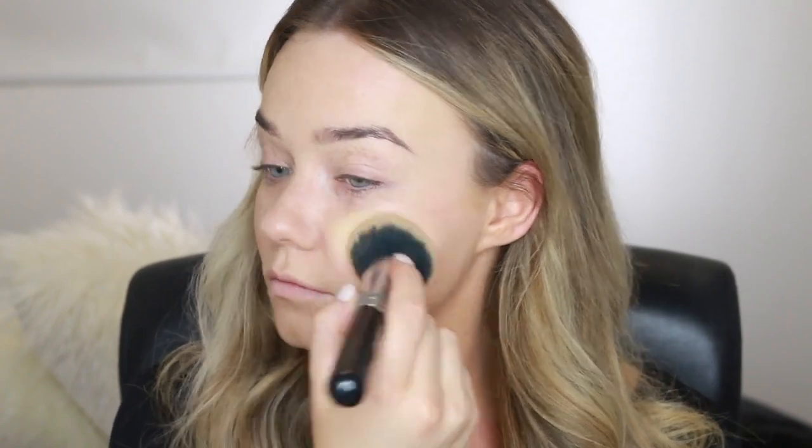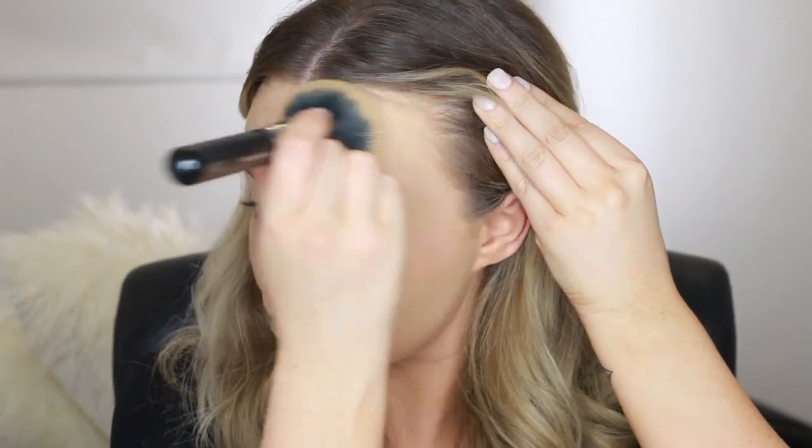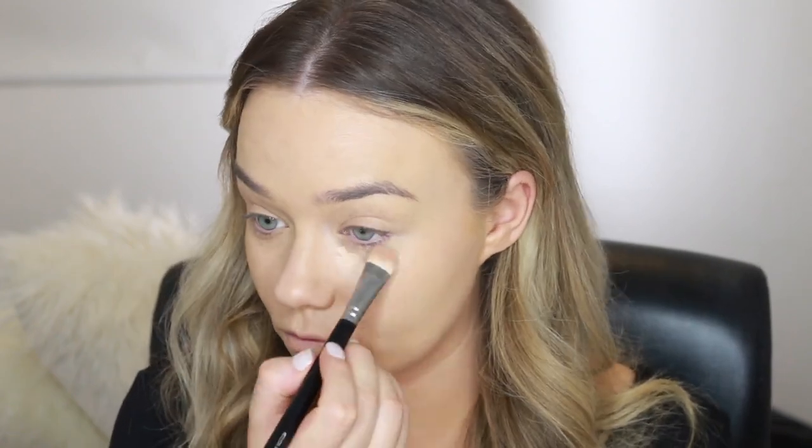I'm starting off with a full coverage foundation — this is the Urban Decay All Nighter Foundation in the shade 4. I'm spreading that all around my face with a dense buffing brush, which I think is the best way to apply it. This gives me a really even canvas. When you're wearing color, it is good to have a really flawless base so things don't look muddy. Now I'm going in with the Clinique All About Eyes concealer in the shade Light, using this to conceal under my eyes and to highlight my face as well.